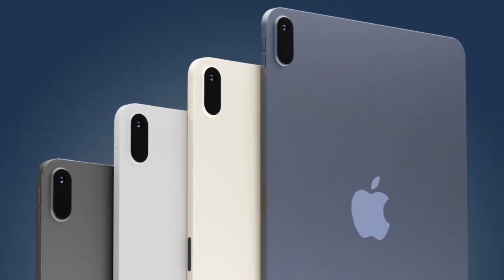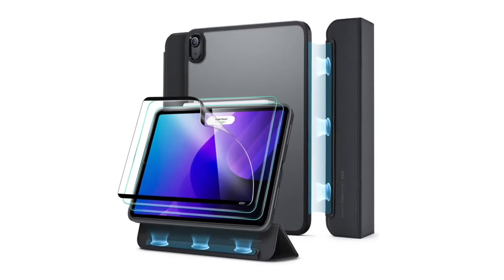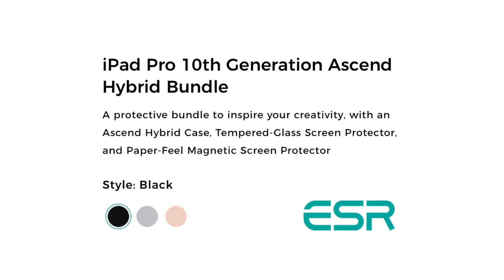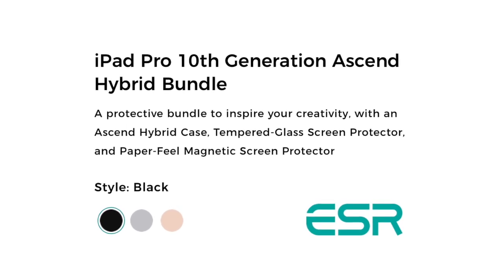On the other end, this doesn't mean anything because it doesn't reveal the tablet from the front — except for the one which offers a hybrid bundle, where there is no space for a home button. One thing that is a bit confusing is another case for something they called the iPad 10 Pro, which is likely an error that should not be on the website of serious manufacturers.